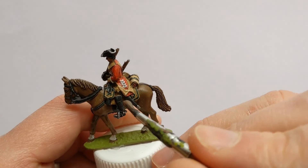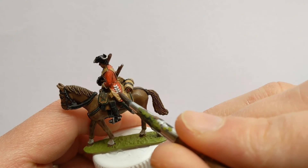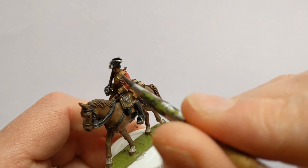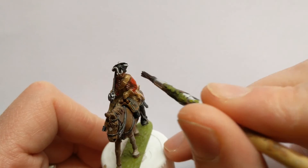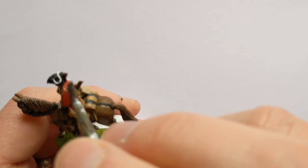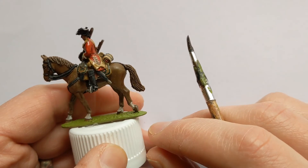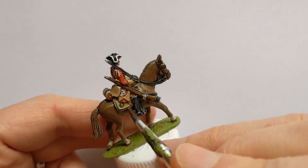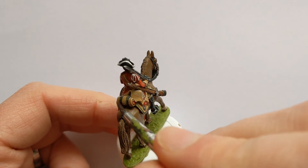I've got my battered old brush out again with Army Painter Soft Tone, thinned one-to-one with Quickshade Medium. This is just going to help settle into the deepest recesses on the model without changing the shade of things too much, as you might get with a Strong Tone or Dark Tone. It will help define the edges of the lace, where the straps cross the body, and the raised and recessed areas on the saddle.